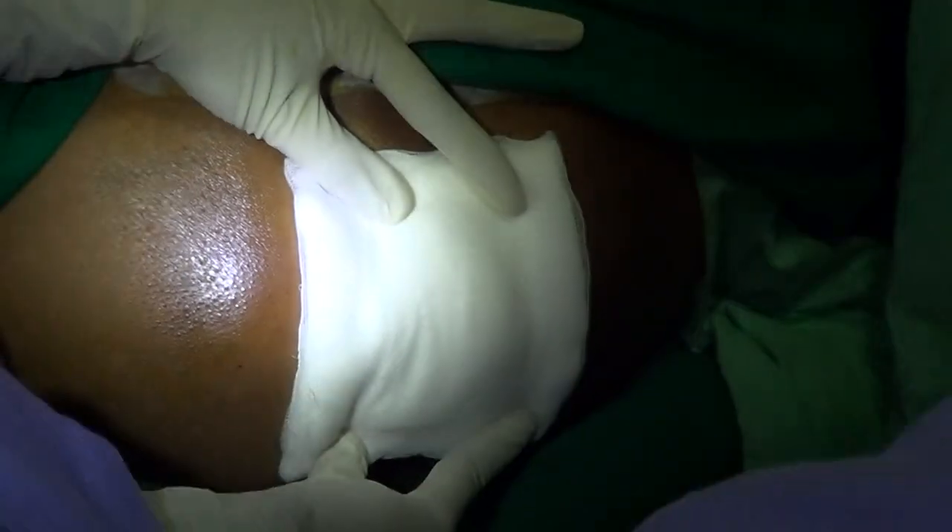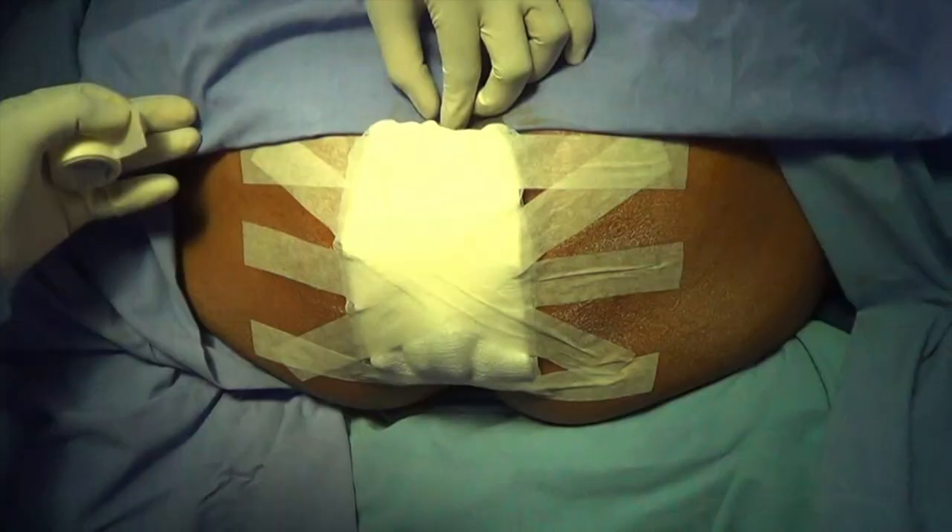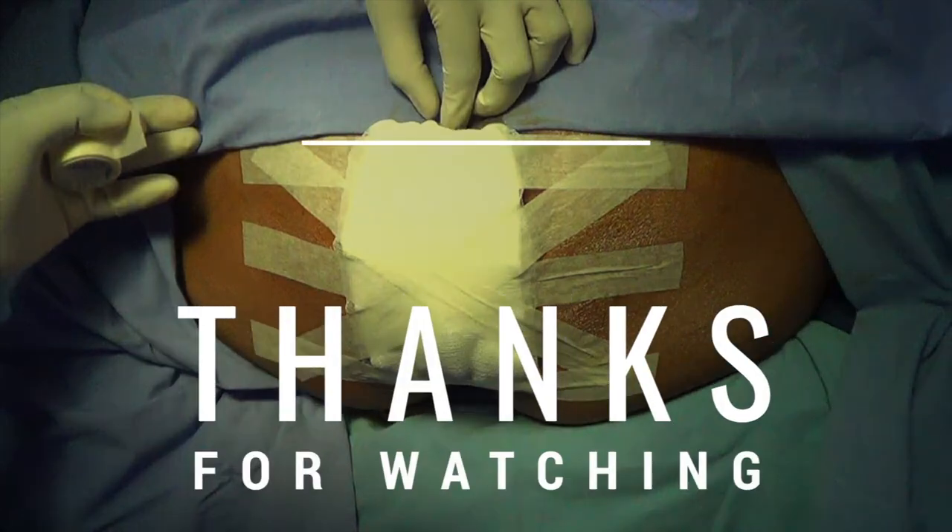Keep a bunch of gauze piece and then a gamgee pad — this is for the comfort of the patient. Put a plaster. We don't use T bandage. This surgery will work like magic. The patients themselves can remove the plaster and go to the toilet happily. Thank you very much for watching this video. Your comments are welcome.